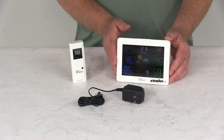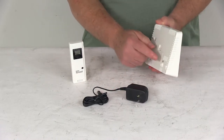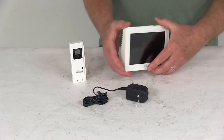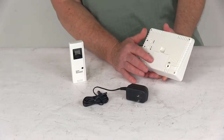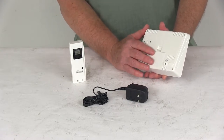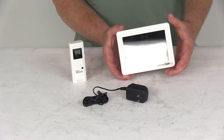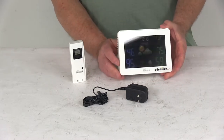The receiver does include an AC adapter that you can plug in to use AC power — just plug it in and plug that into your wall. The receiver also requires three AAA batteries, which are not included. These batteries will give you battery backup. I have put three in there just to show you what the display would look like, but again they are not included.